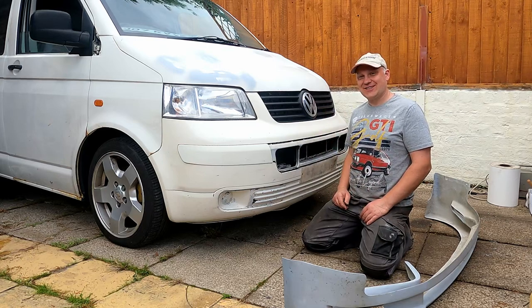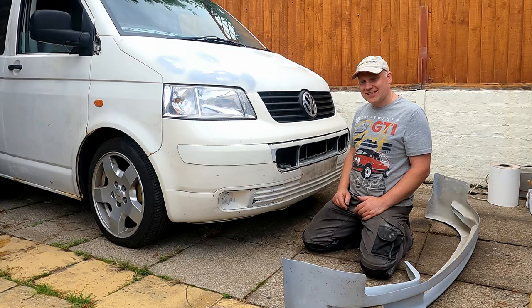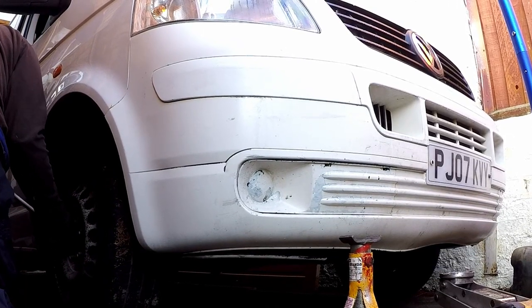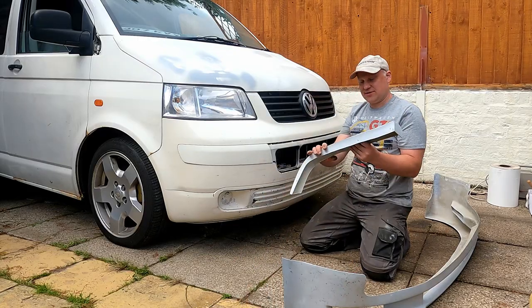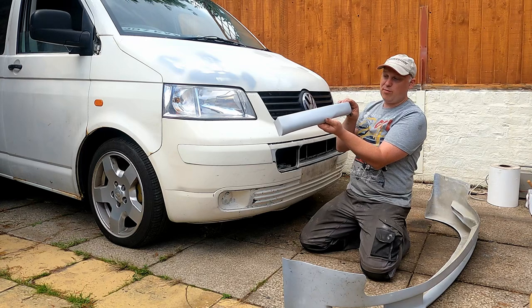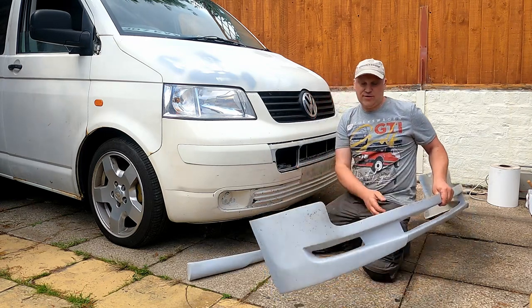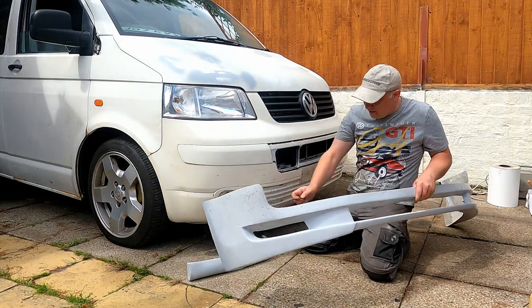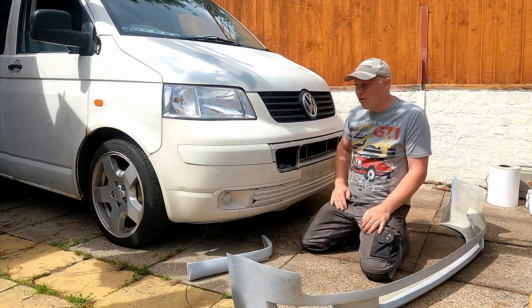Welcome back to Crispy's Projects. On this episode I'm going to be trying to tart up the front end of this T5 van because this front bumper just looks horrible. I've gone and got some fiberglass parts — we've got these little back spots that sit on the back to finish off the rear bumper, two of those, and this big front bumper that's going on, a fiberglass unit that drops the front end a little bit to make it look a lot lower.